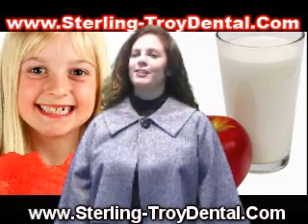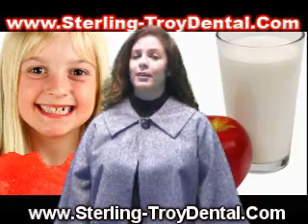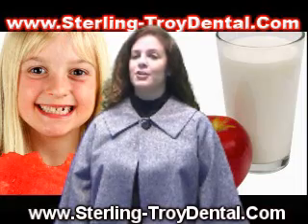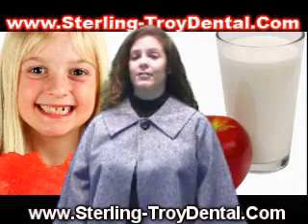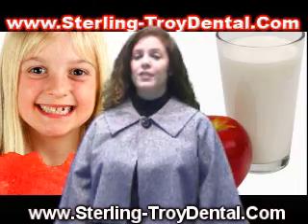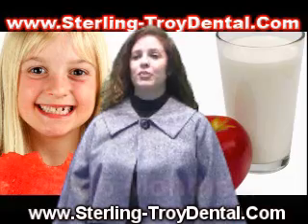You wear each set of aligners for about two weeks, removing them only to eat, drink, brush, and floss. As you replace each aligner with the next in the series, your teeth will move little by little, week by week, until they have straightened to the final position Dr. LeVine has prescribed. You'll visit Dr. LeVine about once every six weeks to ensure that your treatment is progressing as planned.